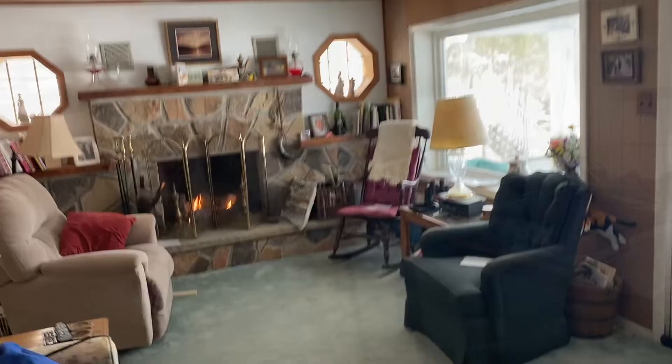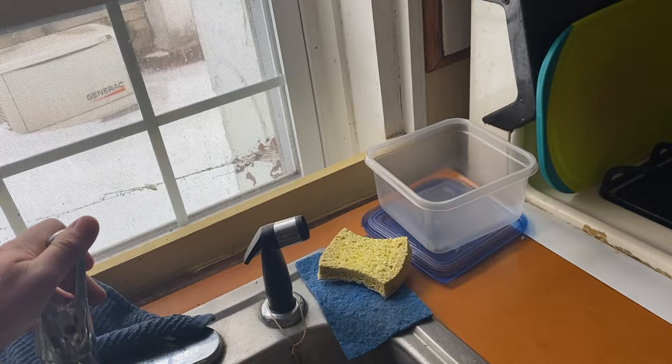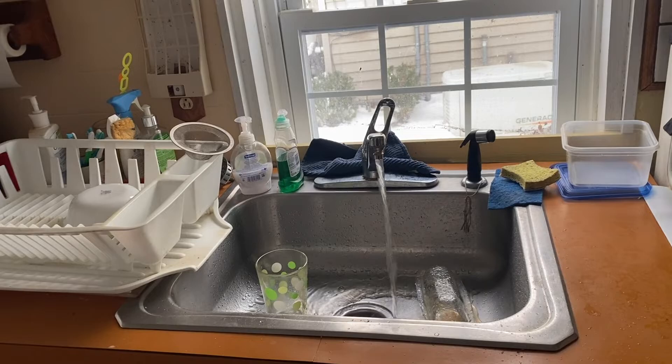You can check on the water running in the house by looking at the open valves. This one here is the kitchen sink. It's spitting because the hot water heater hasn't been on long enough yet and it's trying to call hot water. Now it's only flowing cold water and that's why it's flowing nice and smoothly.